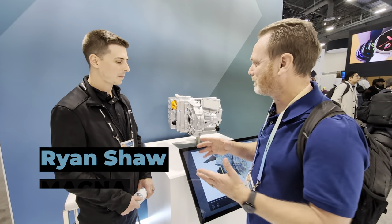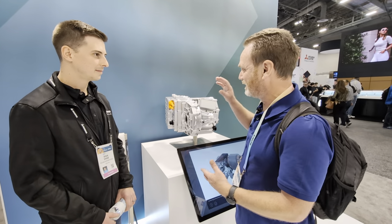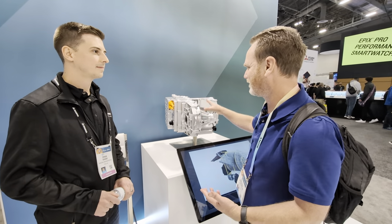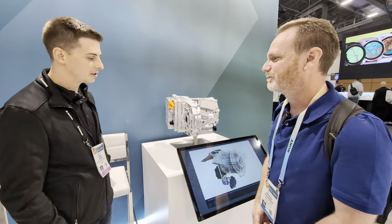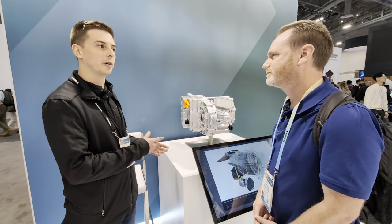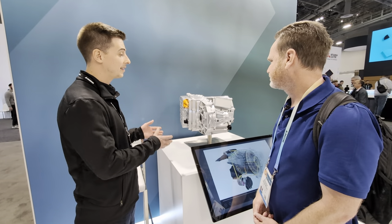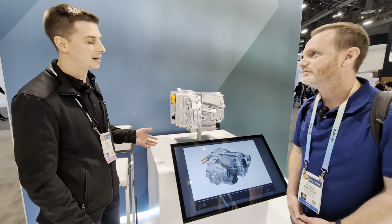If you're an EV driver, I'm sure you can figure out what this is. But this is really cool — this is like the next generation that you guys are working on now. So you want to tell us all the goodies about this? Absolutely, I can give you the run through. So this is Magna's next generation eDrive. We're really proud of what we have to show here today. What you see here is an 800 volt, 250 kilowatt eDrive.